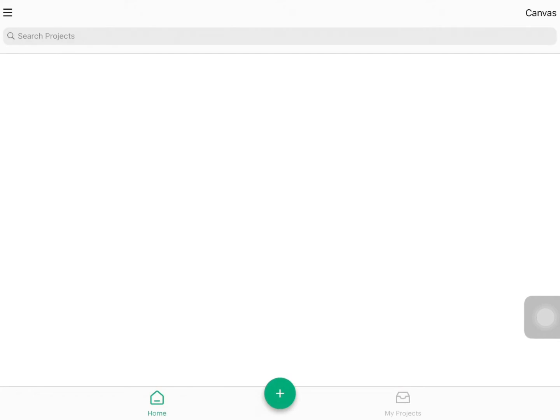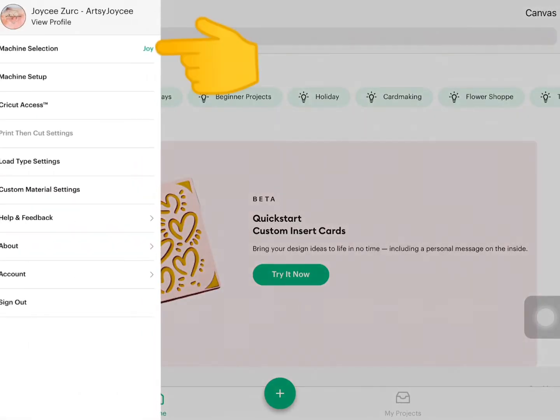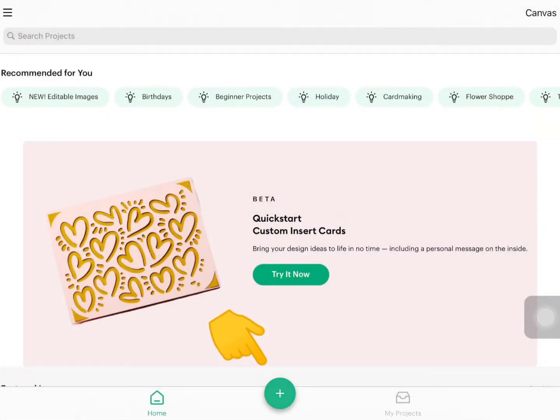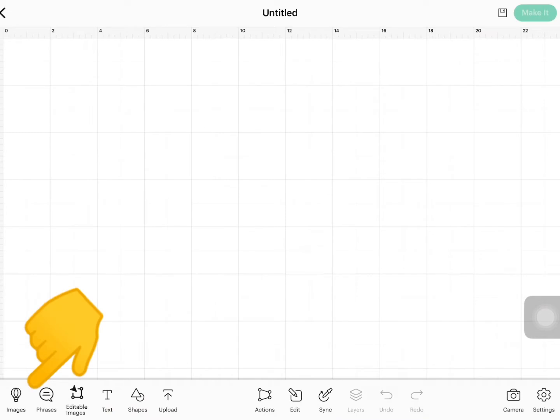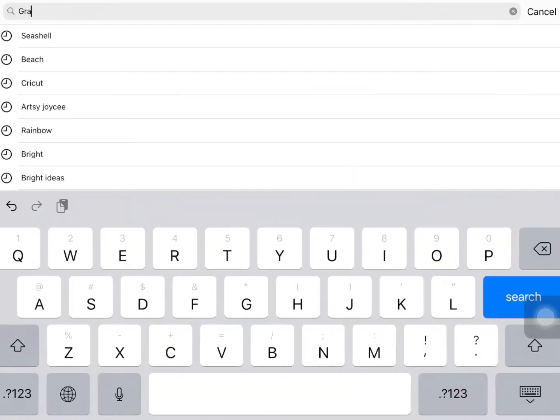Let's hop on to the Cricut Design Space and in the hamburger menu, let's select Cricut Joy as our machine. Now let's select this icon for a new canvas and in the image tab, let's search for Grateful as our work design.